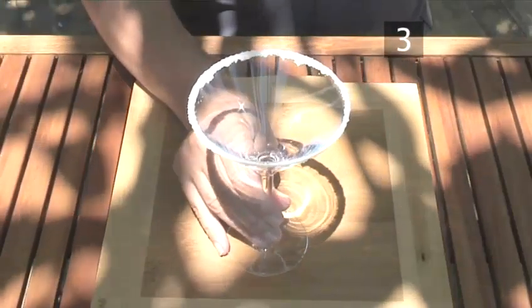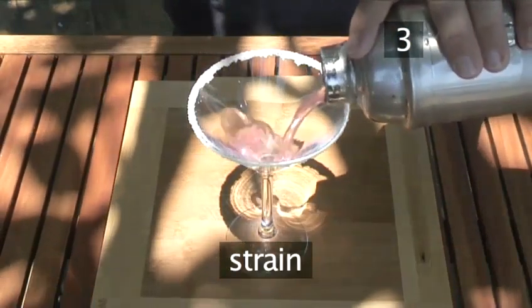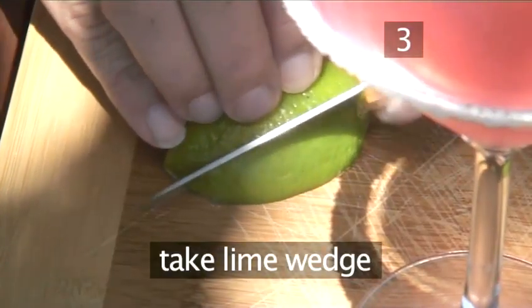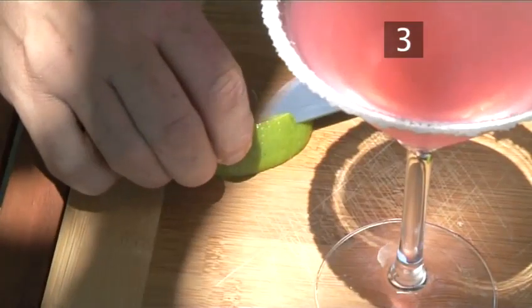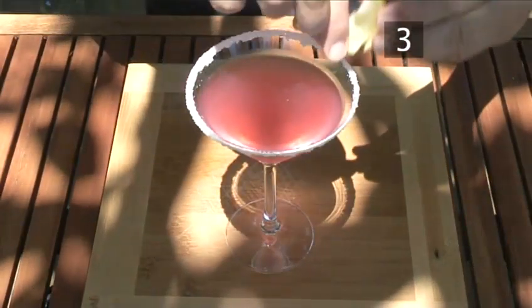Step 3. Present your cocktail. Strain into the cocktail glass. Take a lime wedge and cut a groove on the section, then place it on the side of the glass.